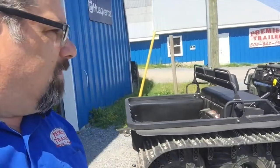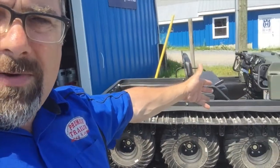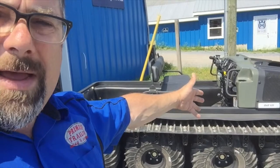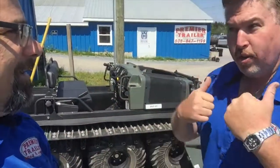Sorry to say, this one is sold. We'll be happy to bring you another one in. We have the Argo Conquest 8x8 XTI. Come on down, we'll get you one. Call Premier Trailer at 847-1199 and ask for John or Terry.